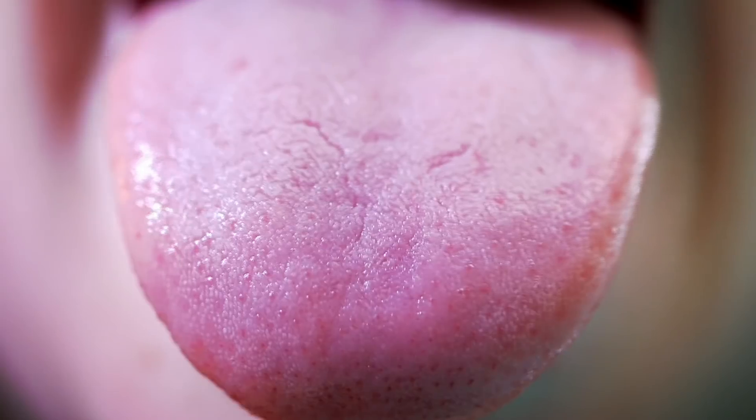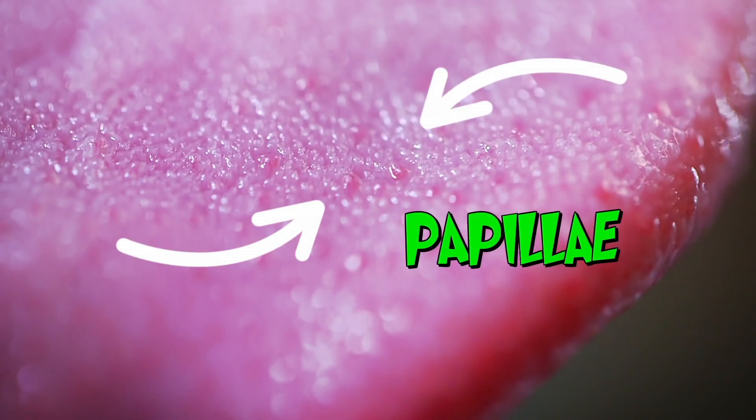And if you look at your tongue, the bumps you can see are the papillae. And the more papillae you have on your tongue, the more taste buds you have, and the more sensitive to taste you are. And you have more of them than we do.